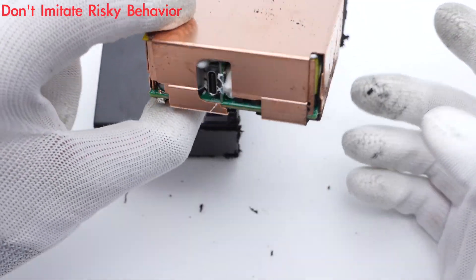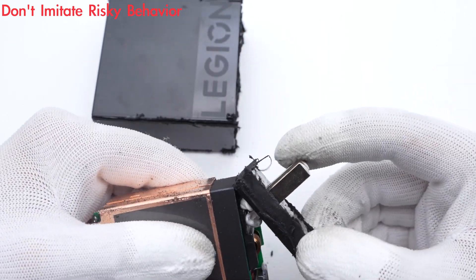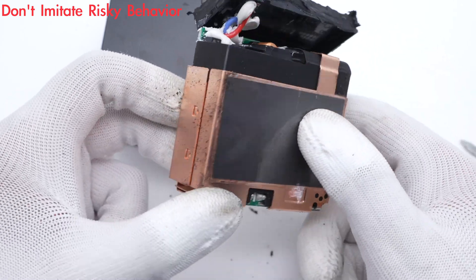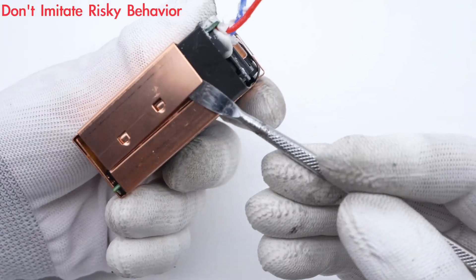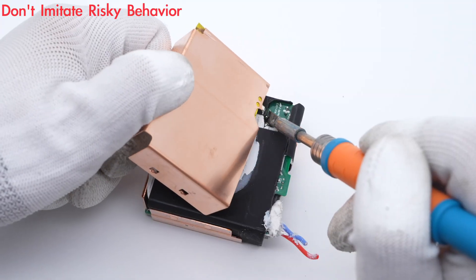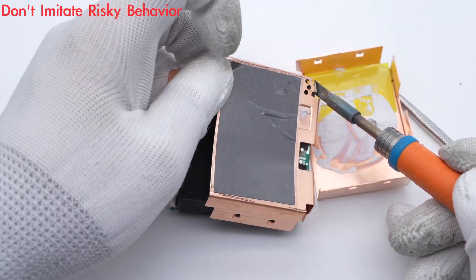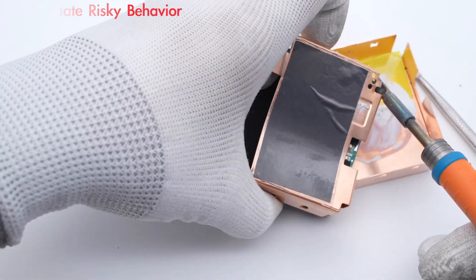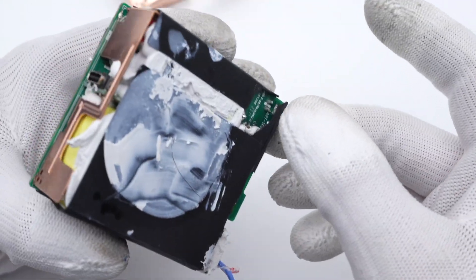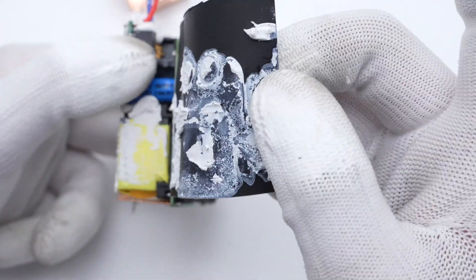We take out the PCBA module. The entire module is covered with a pure copper heatsink to enhance heat dissipation performance. The input prongs are connected to the module through red and blue wires. After removing the heatsink, there is another layer of thermal interface material between the PCBA module and the heatsink.